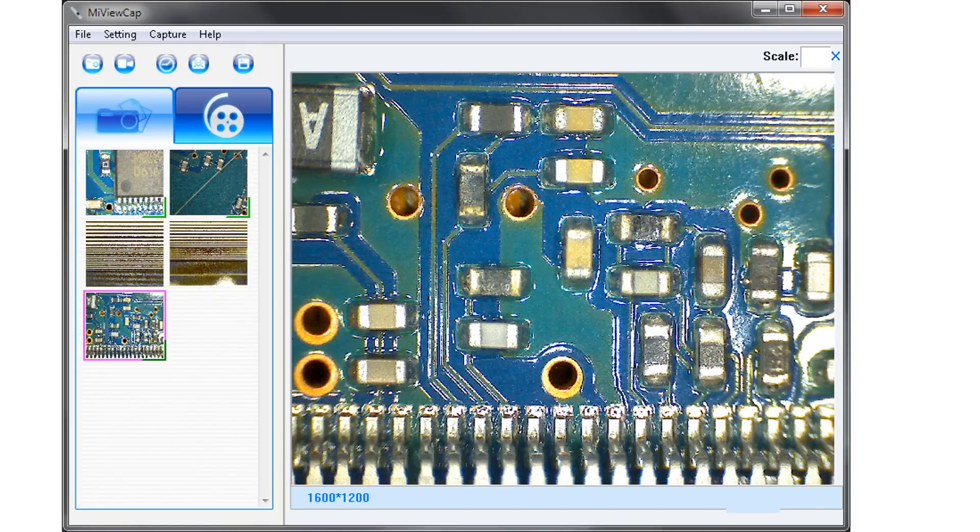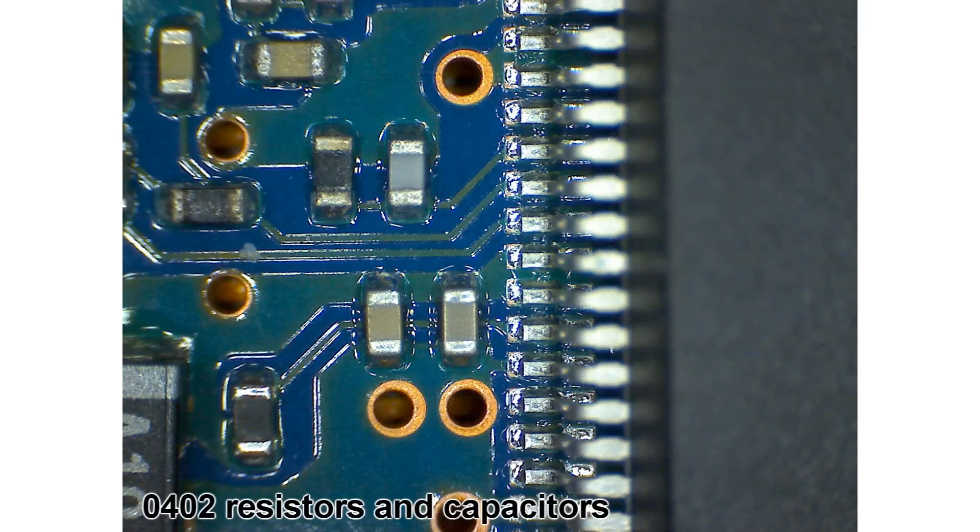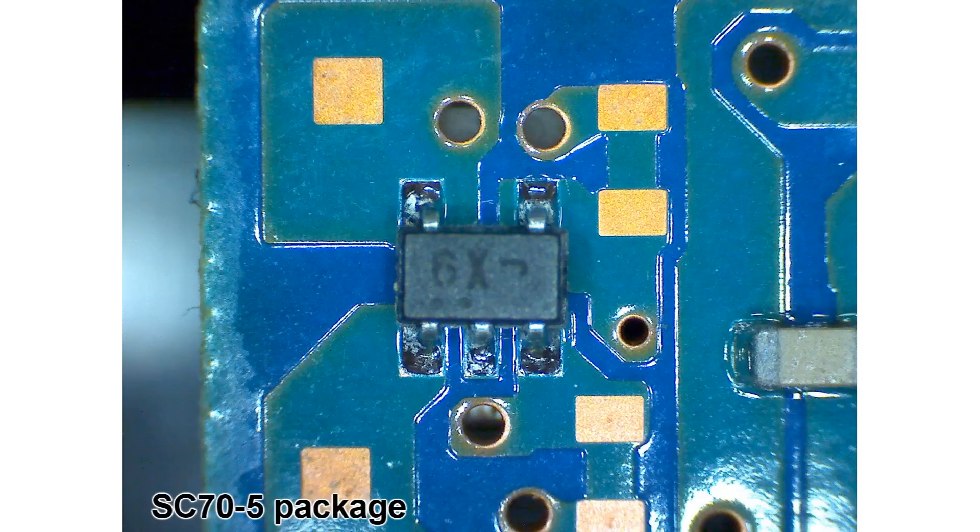Let's look at some pictures. The software and drivers installed just fine on 64-bit Windows 7. I was very impressed with how sharp the images are. The automatic color and white balance functions seem to work just fine. I also found that you only need a little bit of LED lighting to get a good image. There's some noise, but it doesn't limit the detail captured at all. The product has a really good low light sensor.